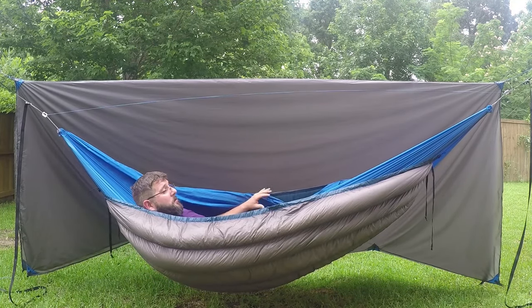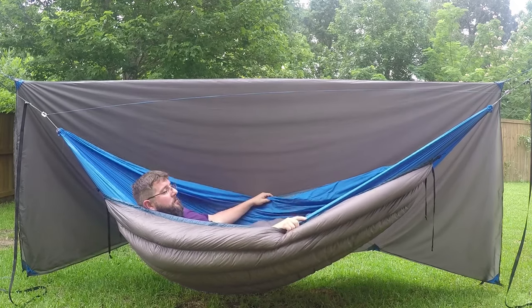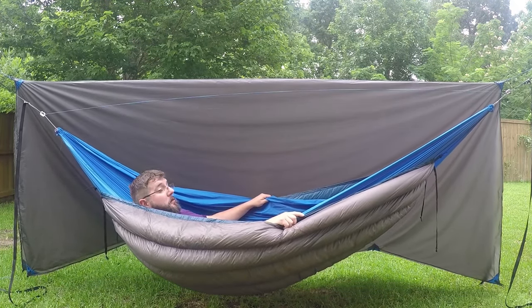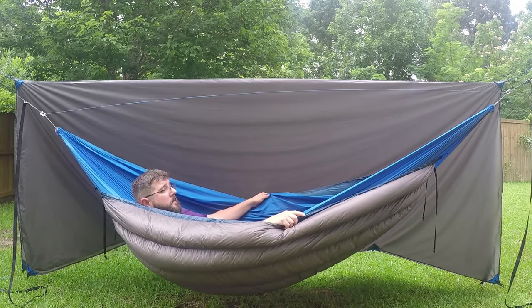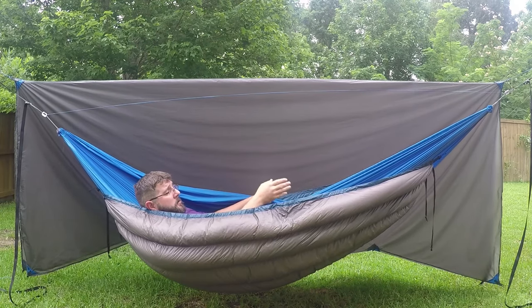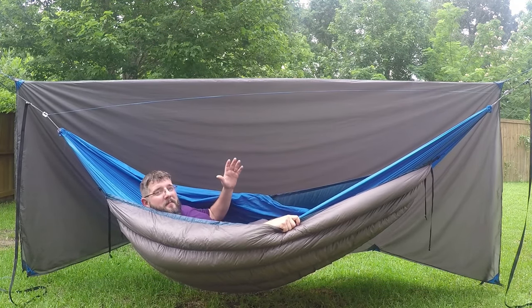I'm super excited with the way this turned out. It's amazing what you can do just on your dining room table and living room floor. It's going to be a great addition to my kit. I hope this helps inspire you to get out and make your own gear. Until next time, thanks for watching.